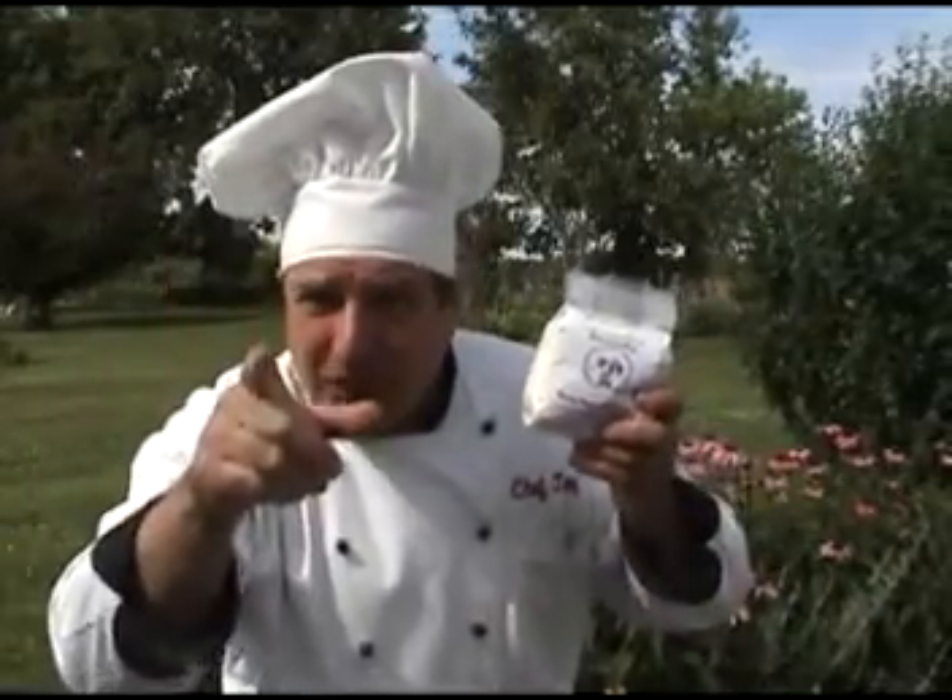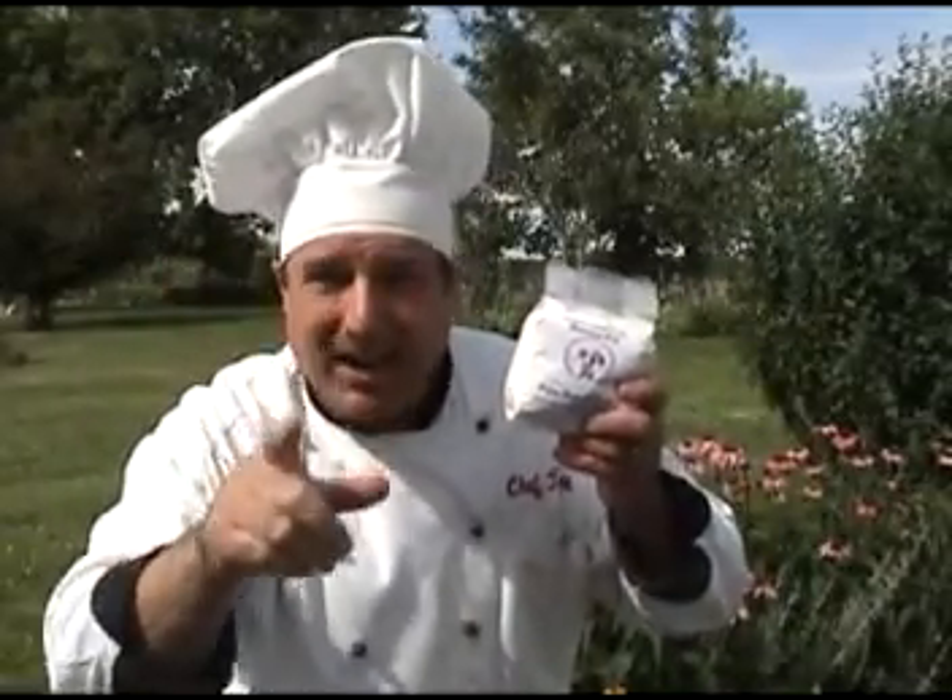Hello out there, Chef Tom. You asked for it, you got it. Pizza on the grill.